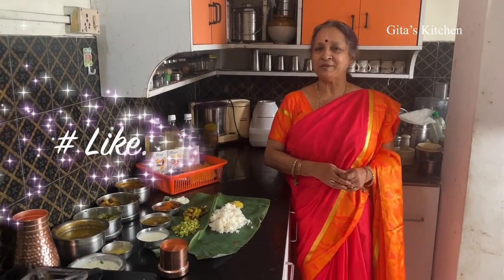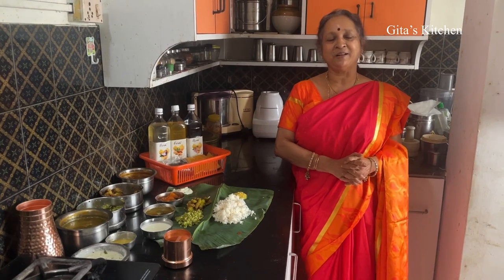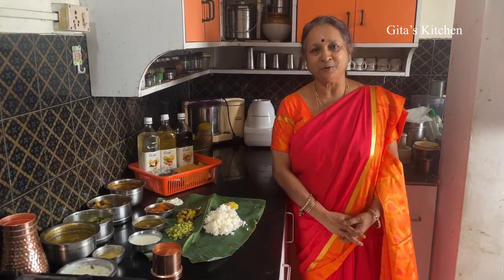Thank you for watching this video. Please subscribe to Gita's Kitchen. Enjoy this lovely traditional South Indian meal. Share it with your family and friends. Be meeting again in another interesting video from Gita's Kitchen. Thank you.